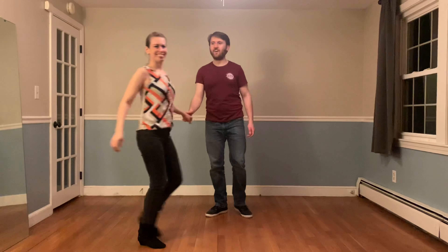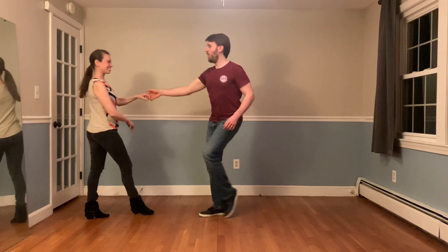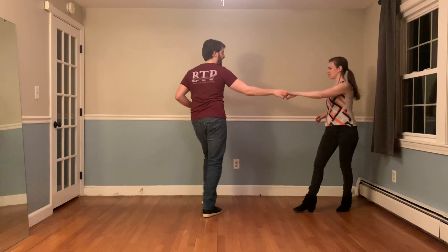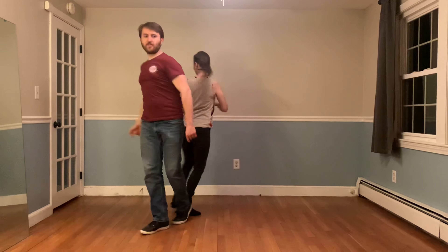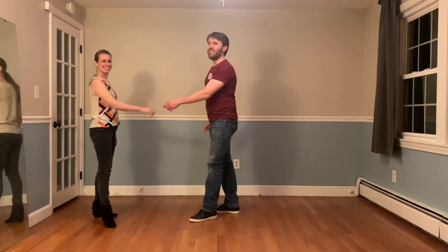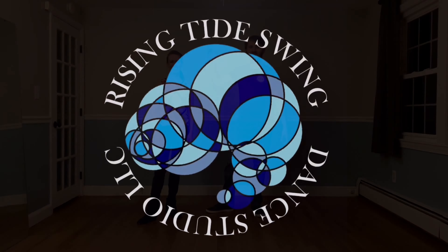Showing this whole thing one final time from the other side. That was your guide. Thank you everyone for tuning in. If you liked this video, be sure to give it a thumbs up, subscribe to our YouTube channel, like our Facebook page, and check out our website and online store linked in the description. Thanks, bye!